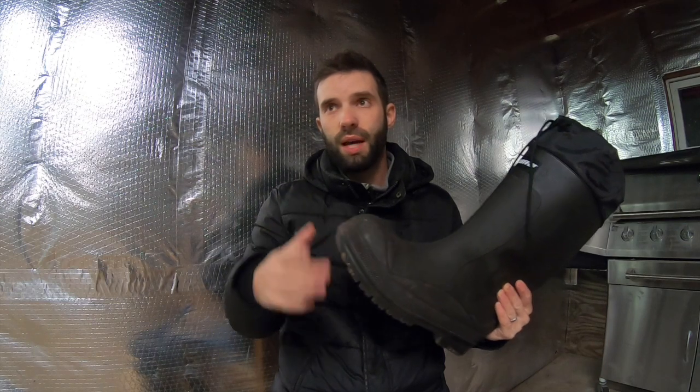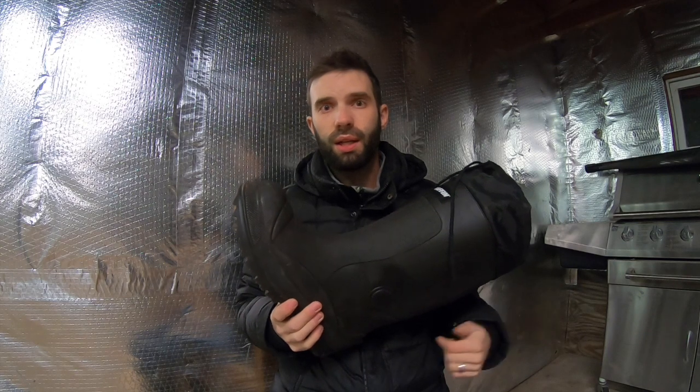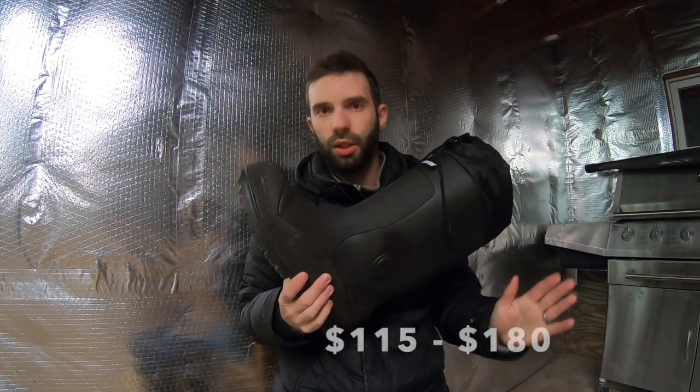I found mine for $115. I've seen them on Amazon a lot for like $159 to $160, and they're on the website for $177. I've seen them anywhere in between — I've never seen them for more than $180 and never for less than $115. So that's kind of the range you can be looking at.